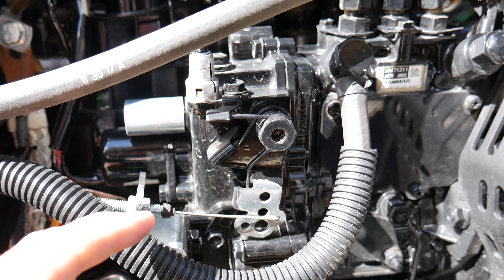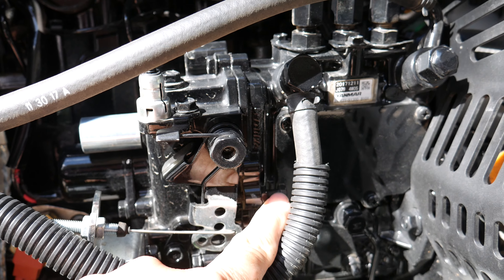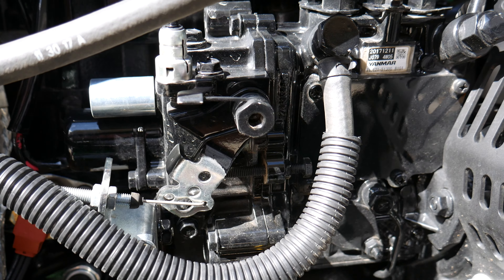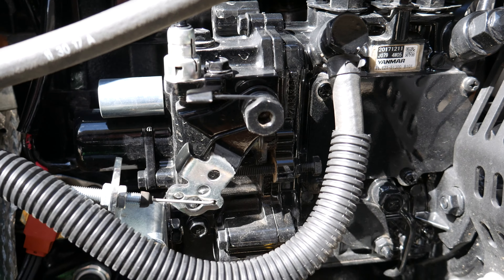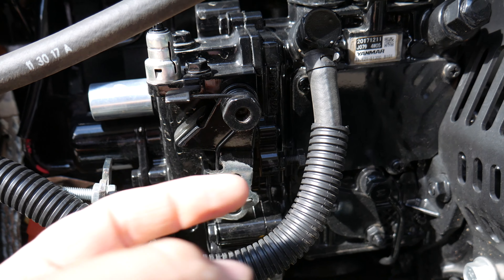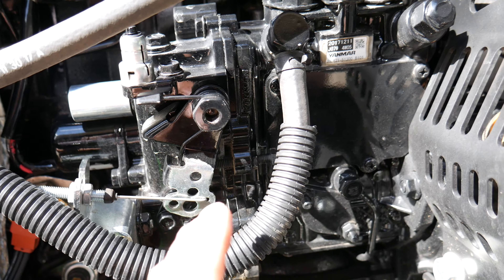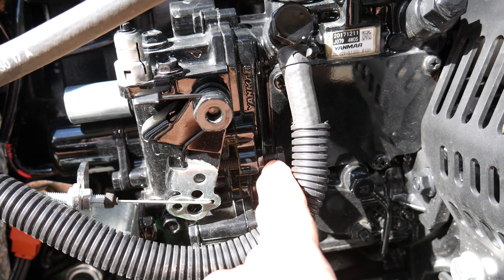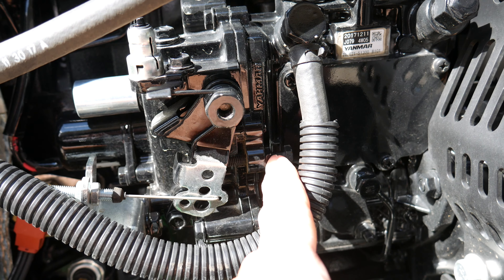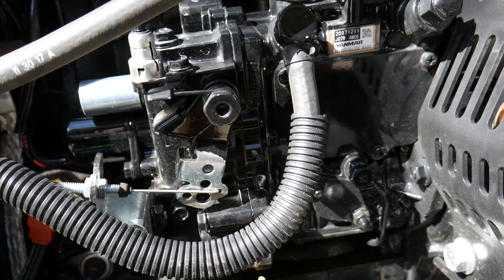So we're on the side of the tractor here by the injection pump. Right here is a bolt that adjusts your idle stop. You can see when I move the throttle, that bolt is what keeps this from going any further to idle down slower. So what we're doing is loosening up this stop nut and turning this bolt to adjust the idle speed.